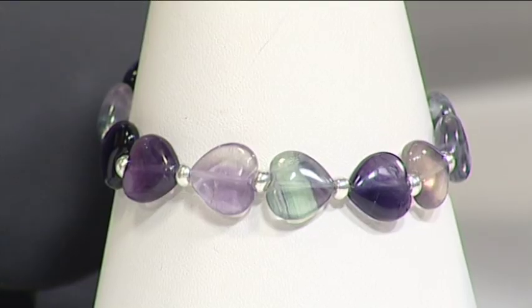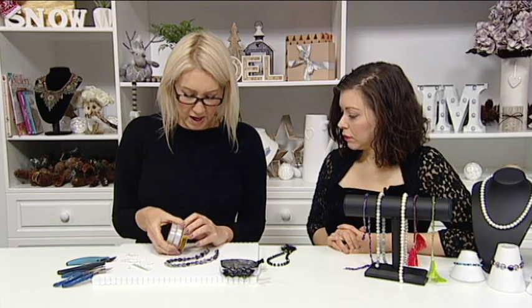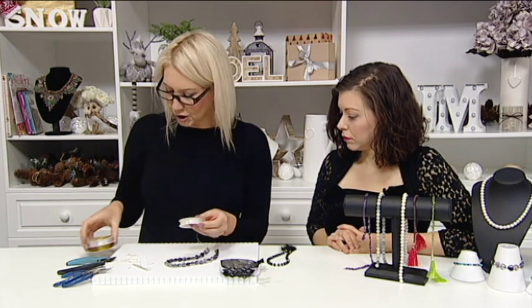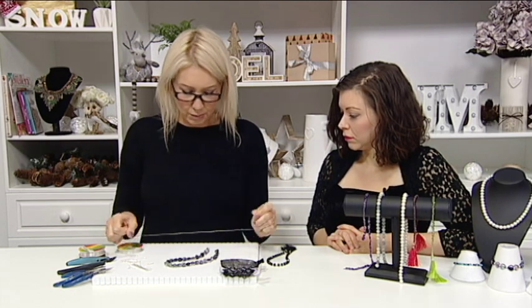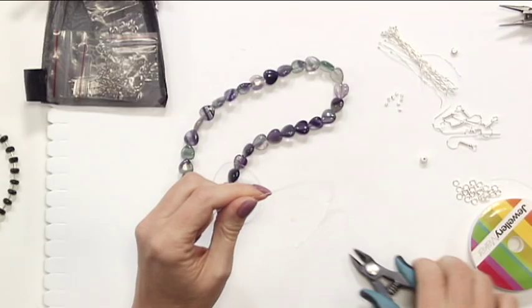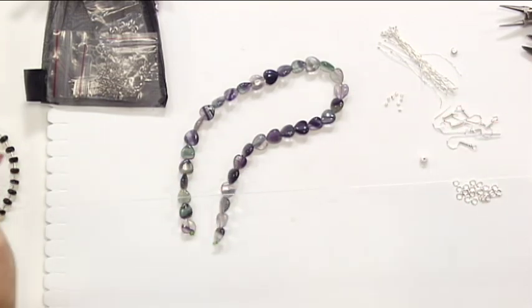So the hole size is really important then? Absolutely, yeah. We need to think about our threading material — our beading thread, our monofilament, and our stretchy elastic. I'm going to choose the stretchy elastic. I'm just going to condition it a little bit, pull the elastic out and snip off longer than I'd actually need — roughly about seven inches or so, depending on the wrist size.